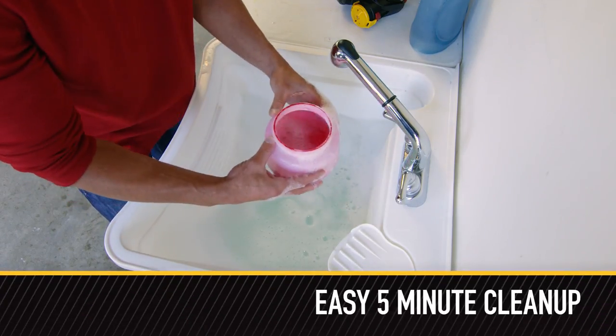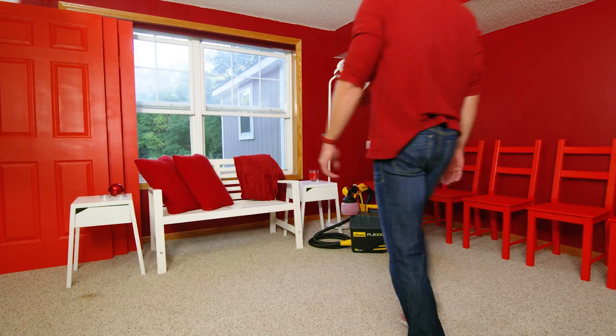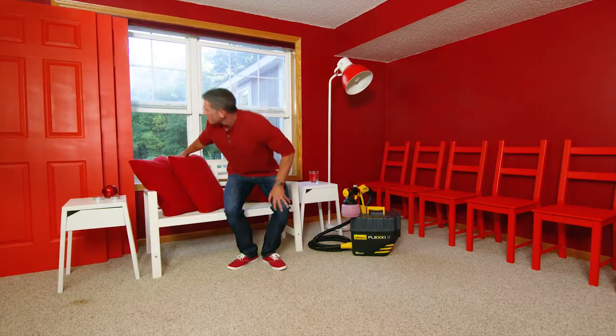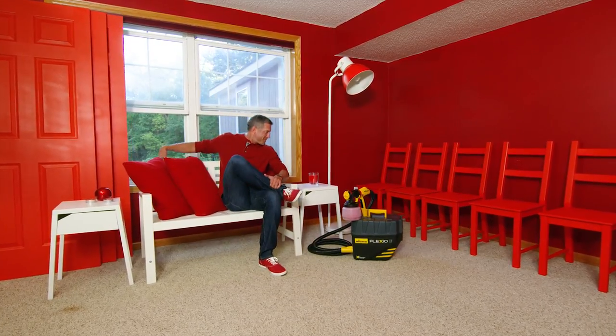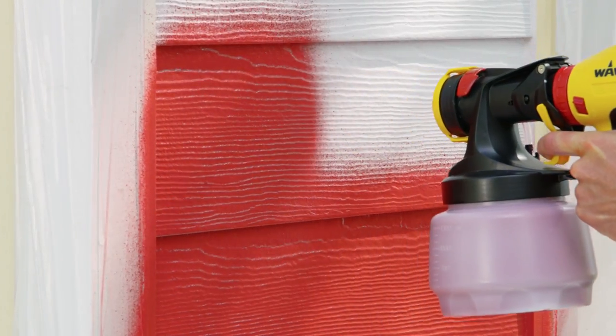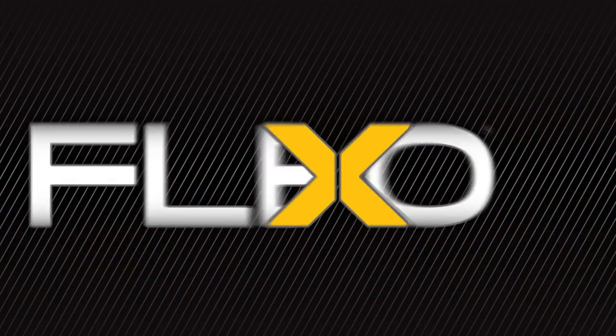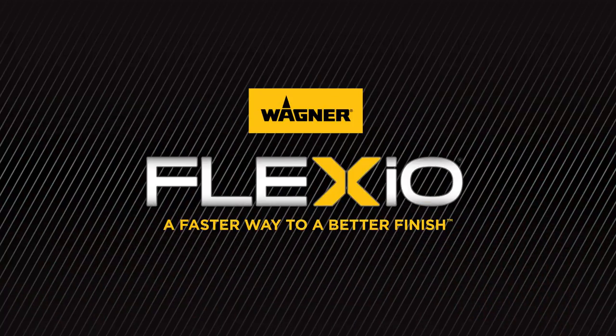And with just a few parts to rinse off, the 5000 cleans up in only five minutes. Pack it away in its own storage case and enjoy crossing another big project off the to-do list. Add the Flexio 5000 to your DIY tool collection and spray your world with color. Flexio, a faster way to a better finish.